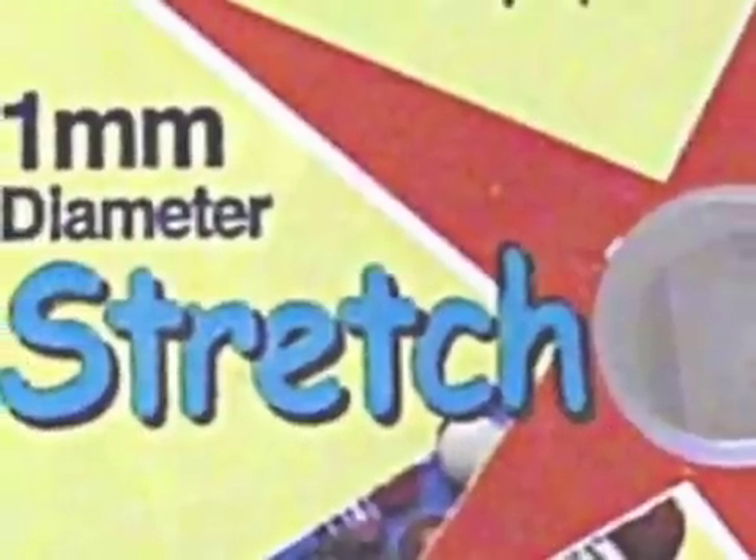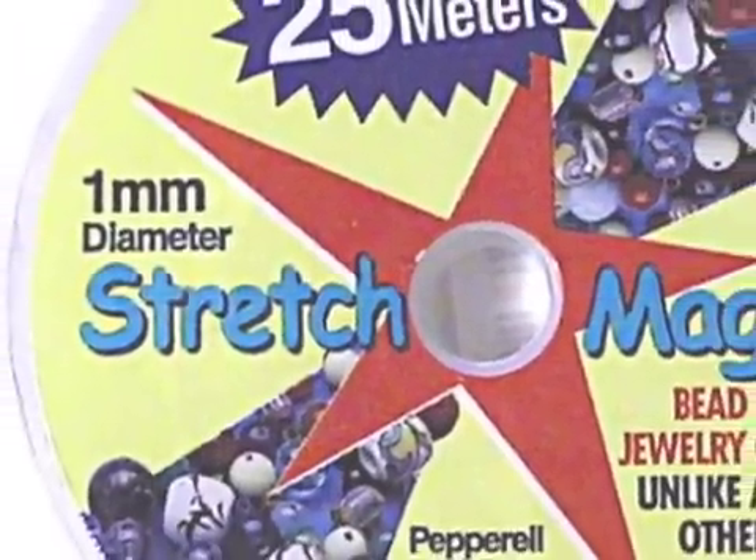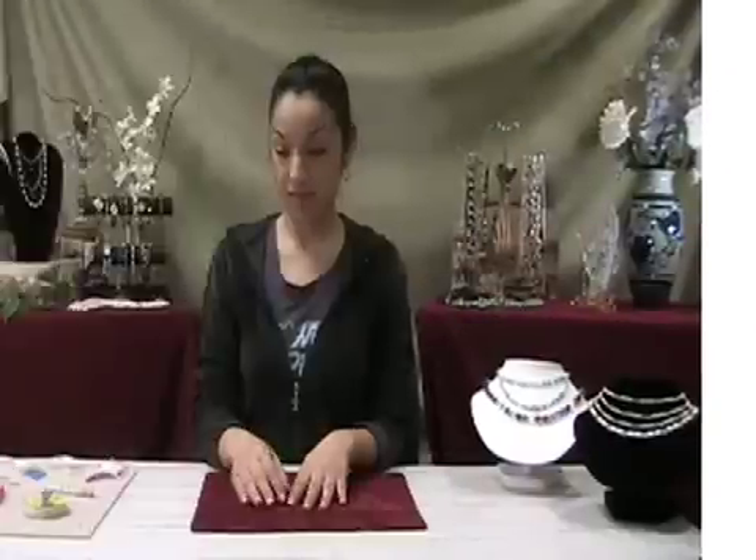Hi, my name is Maricela, and I'm going to show you how to make a bracelet using Stretch Magic. Stretch Magic is great for making bracelets because no clasp is required, and the finished piece of jewelry can be slipped on and off with great ease.